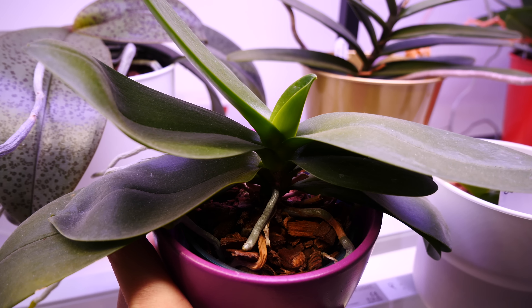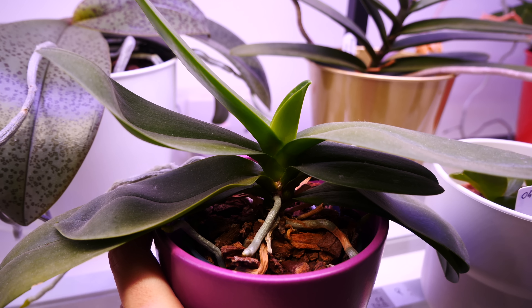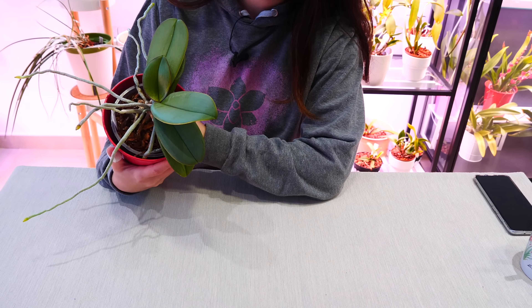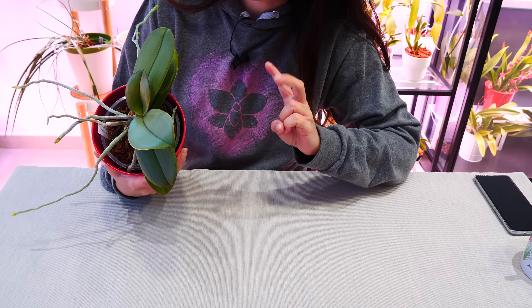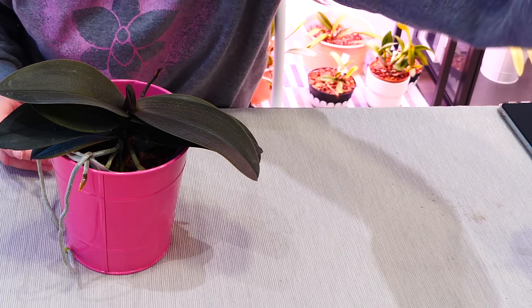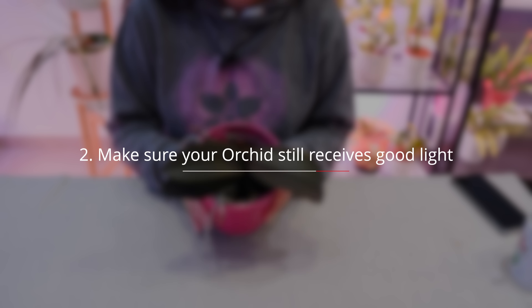That cool-down is only necessary until you see the flower spike. After that, bring your orchid inside and keep it in the same room with you. The flower spike will actually grow faster in warmer temperatures because the metabolism of these orchids increases, so make sure it receives the warmth you're enjoying. They really like ambient home temperatures even in winter time.